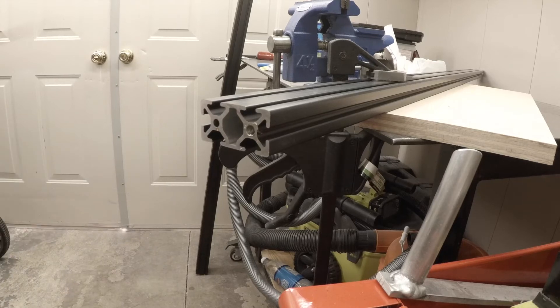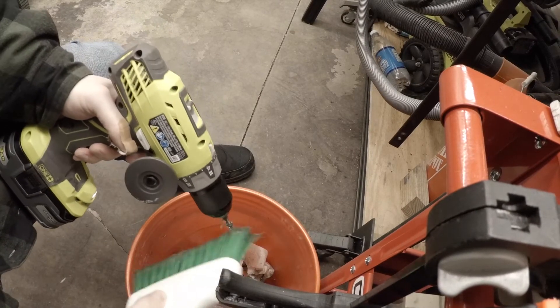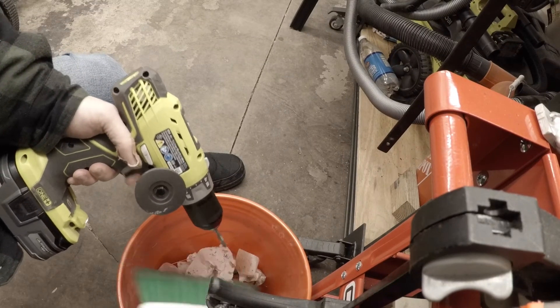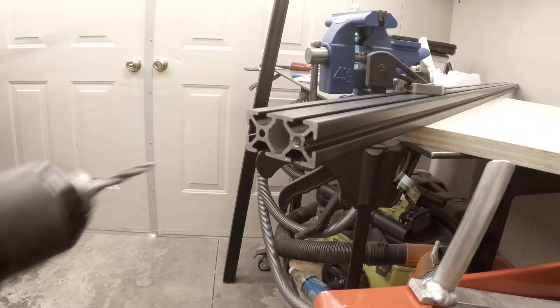Now what I'm going to do is, over my garbage can down below, I'm just going to use my plastic bristle brush — I'm going to run it and try to get all the shavings off real quick so they don't bind up for the next hole. And just like that, on to the next hole.